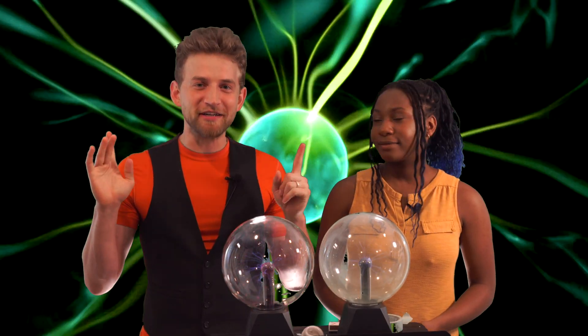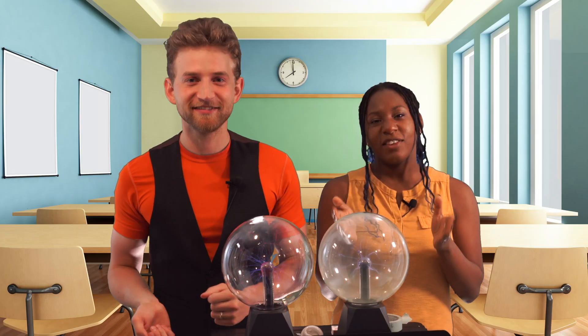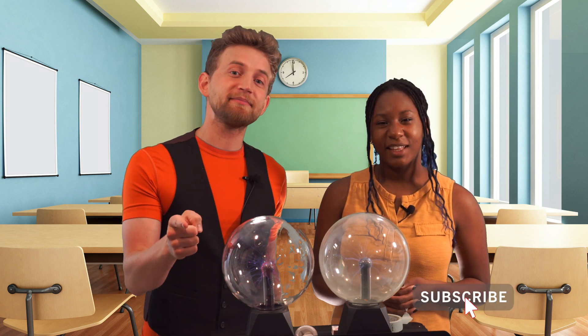Welcome back. We are continuing the series on plasma balls. These things are seriously cool — the more I learn about them, the more I love them. This channel exists for you, for science, and for fun. So what are you waiting for? Click that subscribe button. We have new stuff coming out every single week and it's all super cool.